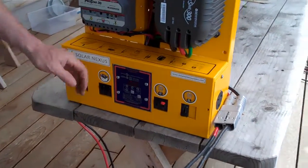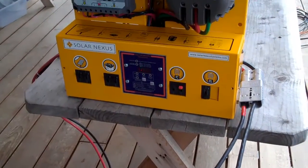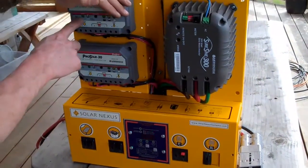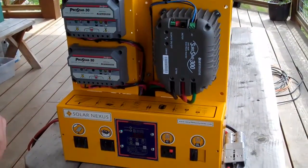So we can turn on the PV breakers. It's hard to see the lights, but we've got green LEDs all around, and we've got a charging indicator there on array number 1.